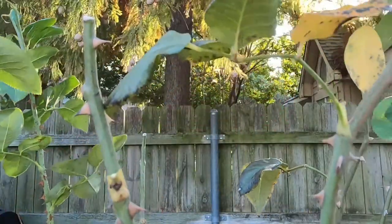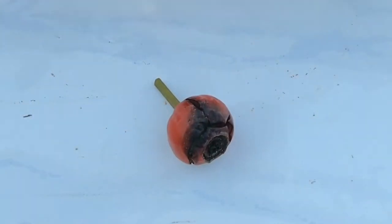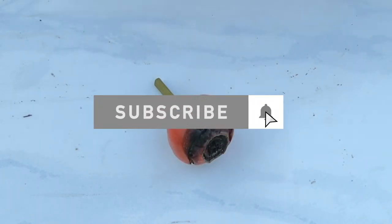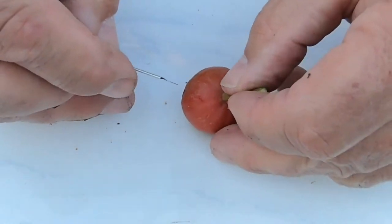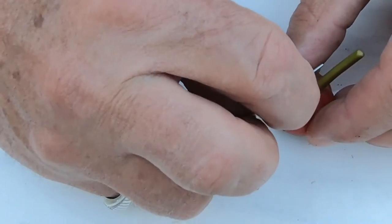I'm going to snip this thing off and then we'll get to cutting it open. I've got it on a piece of ceramic tile I use like a cutting board — it's smooth. I've got a brand new razor blade here, so I'm very gently going to just slice this thing open. You don't want to go too deep because I don't want to cut through any seeds.